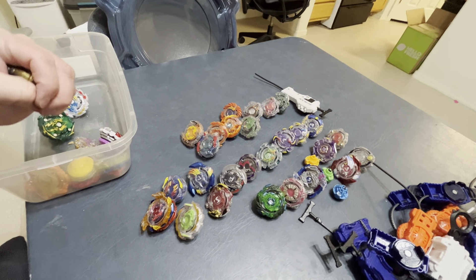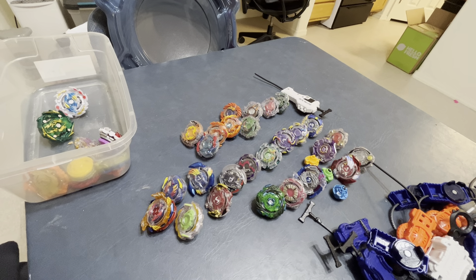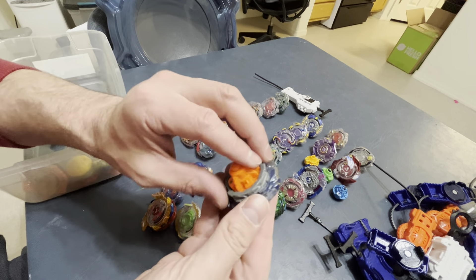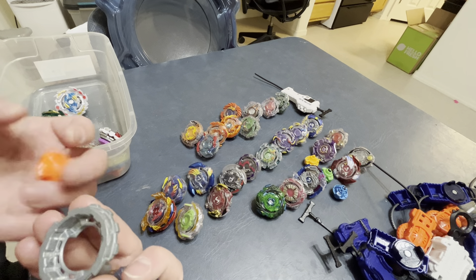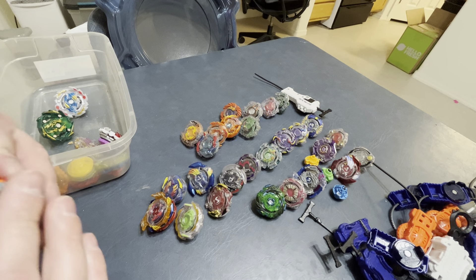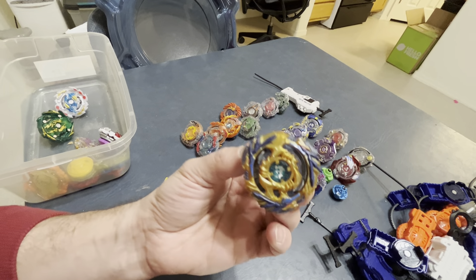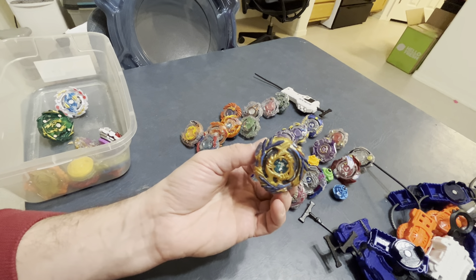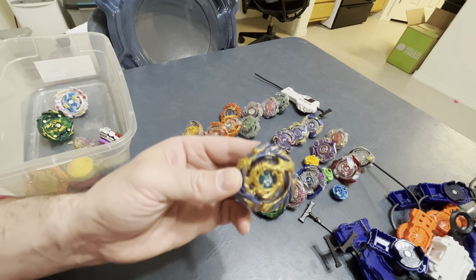This is the most expensive bay out of this set — I saw one listing brand new at $150: the original Drain Fafnir, with the Nothing driver and an R8 disc, which is a one star. It's in phenomenal condition. The Nothing driver is honestly in awesome condition, and overall the bay is in phenomenal condition. This is a Hasbro Beyblade and the only listing I found was $150 — on par with the Takara Tomy counterpart. $150 for this bay.